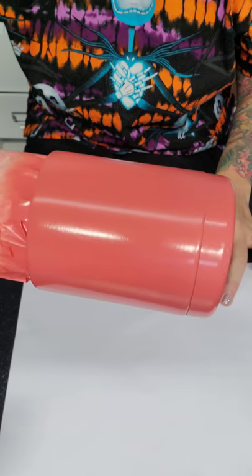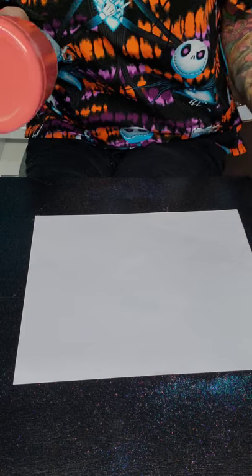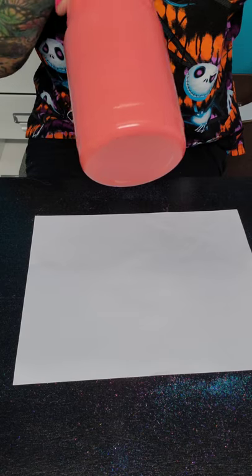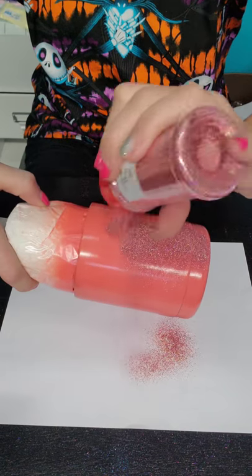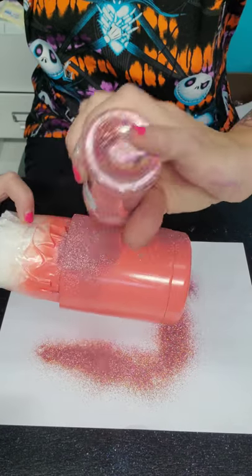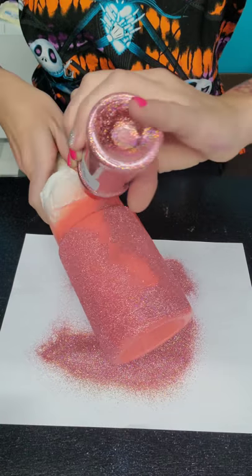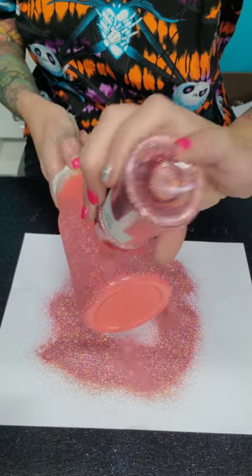This one seems pretty good — it's 8:03, so this one has been sitting for about 8 minutes. I'm going to use Hollow Rose Gold from the Glitter Guy, and this is on a coral base. I didn't really like this color base for this glitter initially, but you've got to work with what you've got.